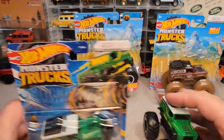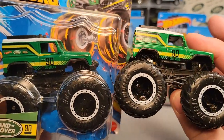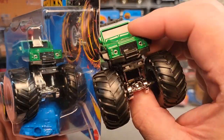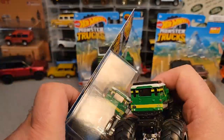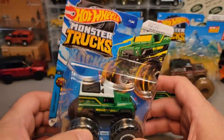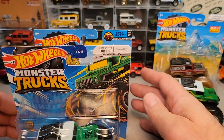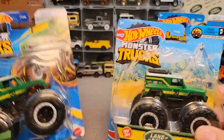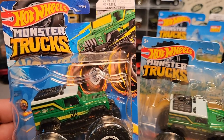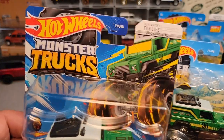It is the same car — so this is the new car and this is the old car. As far as I can see, nothing really different with the car itself — it's just the packaging. So if you're a Land Rover diehard collector like I am, you're going to have to get one. For 2023 they went with a little bit different style monster trucks.